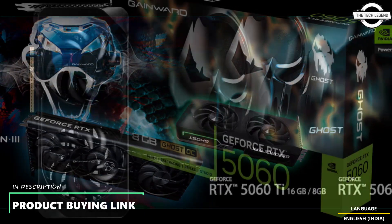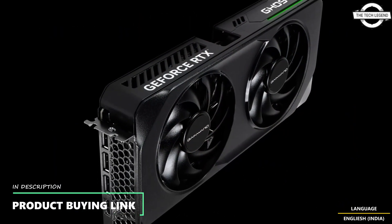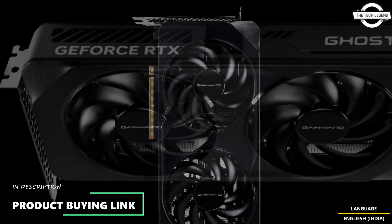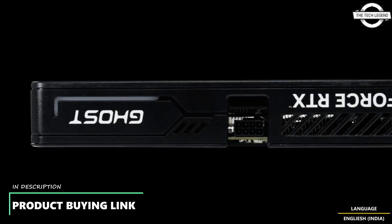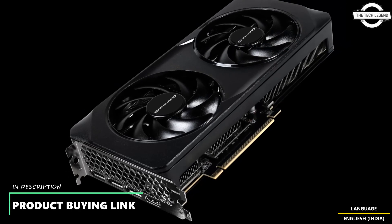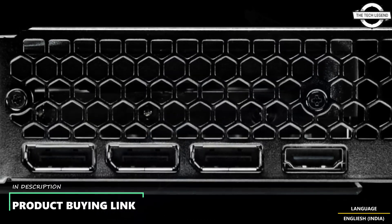The RTX 50 series enables new experiences and exceptional graphics fidelity, with multiple performance boosts via NVIDIA DLSS 4, generating images at unprecedented speed and unlocking creativity with AI tools. The Phantom 3 series is built for small form factor PCs, bringing the power of the GeForce RTX 50 series in a sleek all-black design with a two-slot form factor measuring 292 x 117 x 42mm, delivering strong performance with efficient cooling and a space-saving design.